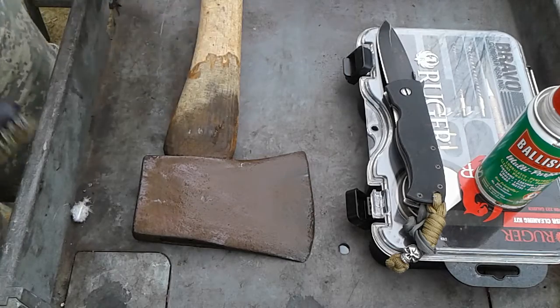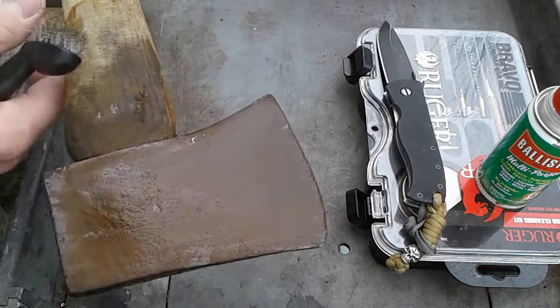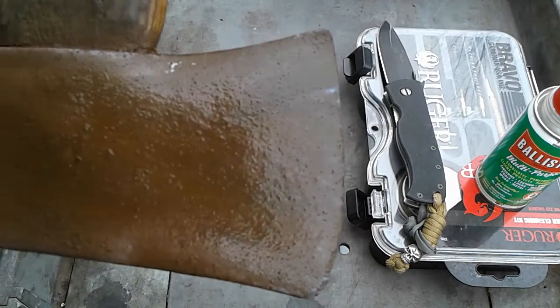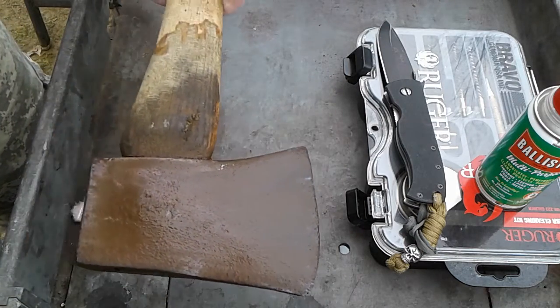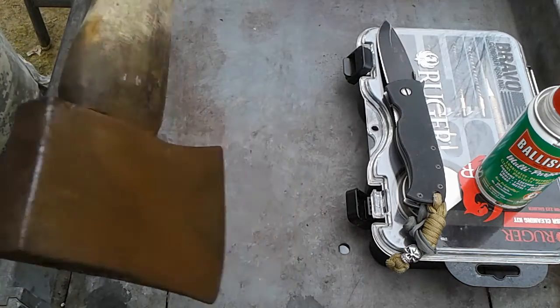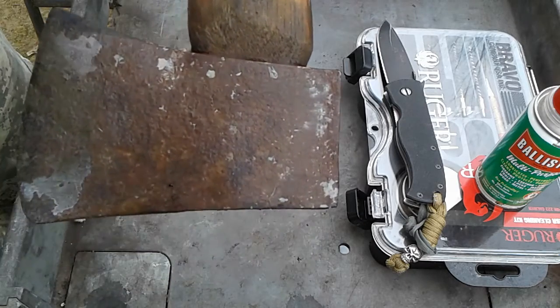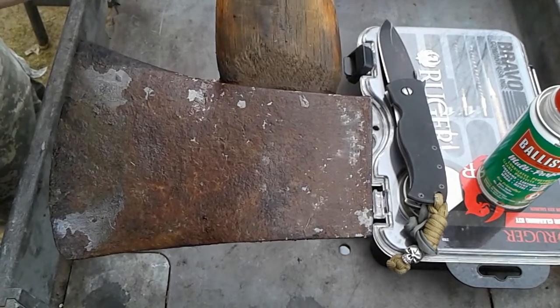Hey guys, checking in. Thought I'd show you a little project I'm doing right now. Just gave this old axe a vinegar bath — it was rusted. Been in vinegar for 24 hours, and that's what she looked like when I pulled her out of the vinegar just a few minutes ago.